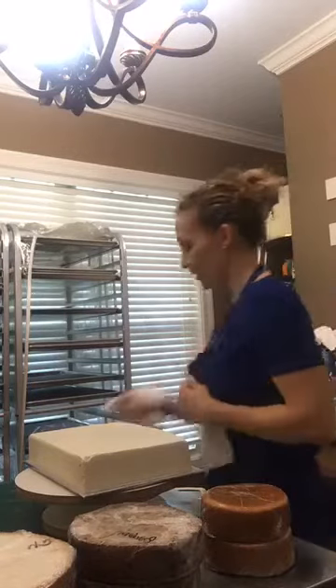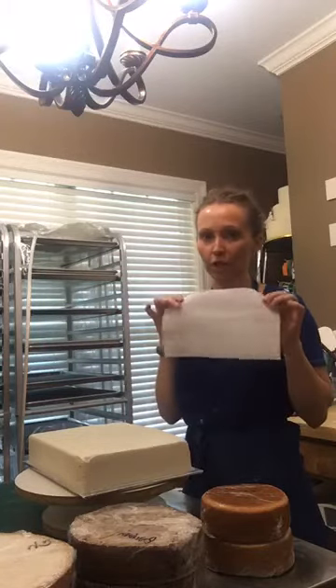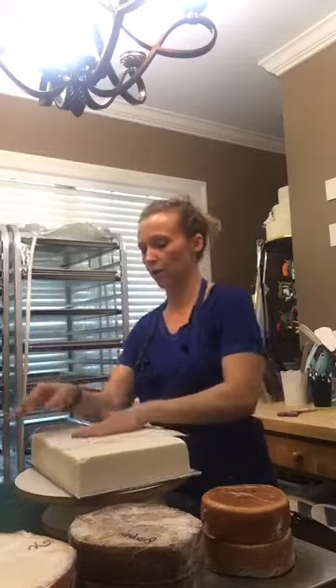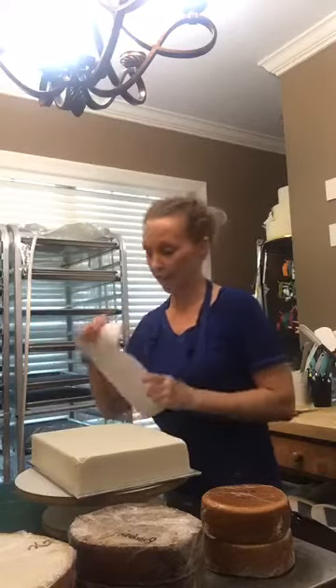Most of you probably already know this because you've seen me do other videos, but I use Viva paper towels — the smooth ones, not the multi-surface ones with texture, but the smooth ones. Just smooth out all my cakes. Once I get it on here, I take a scraper, scrape off the excess, and then I just use my hands — just barely. You're not pushing down hard, you're just putting enough pressure to take the lines out of the cake.